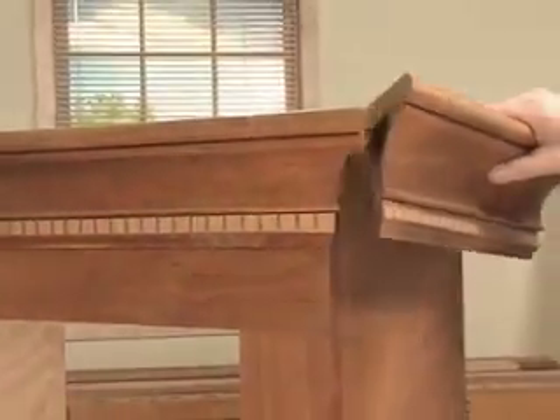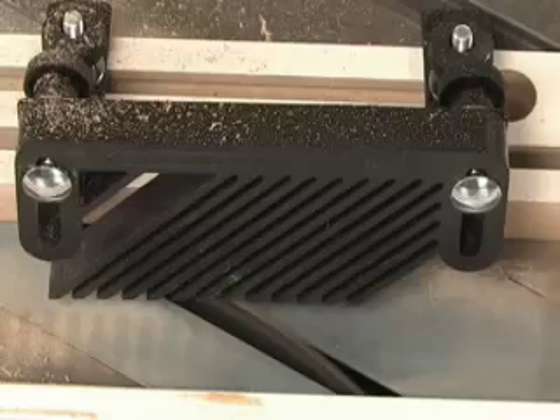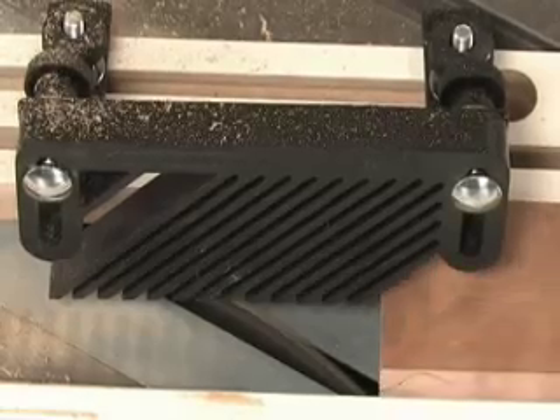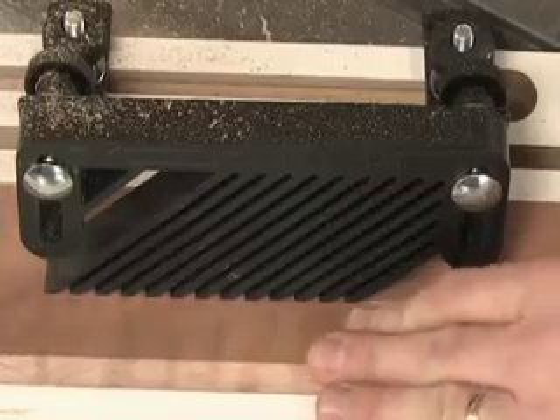Cutting the popular cove shape by running stock diagonally across a table saw is a time-honored woodworking technique. Unlike using a router, it gives you the flexibility to produce moldings in the exact size and proportions you need.